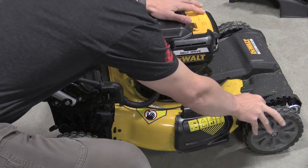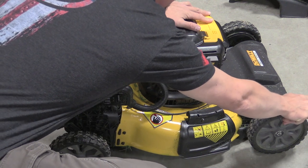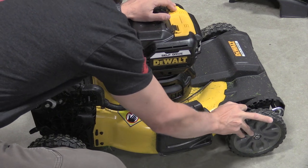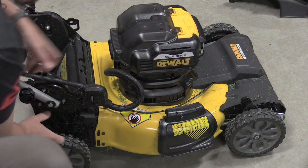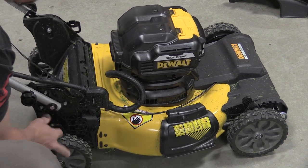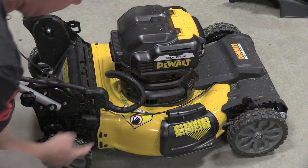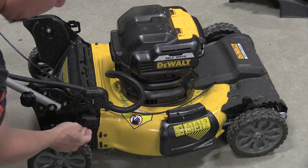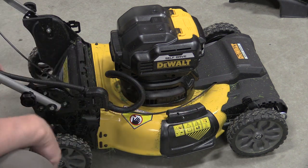Adjusting the cut height on this mower is simple and is only done on one side — your right hand side. You have six different settings; I was mowing most of the time at five. You have to set the front wheel and then the rear wheel also. The front wheel is numbered one through six; the rear you'll have to count manually. Just make sure they're set the same.